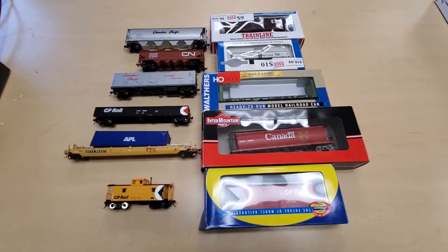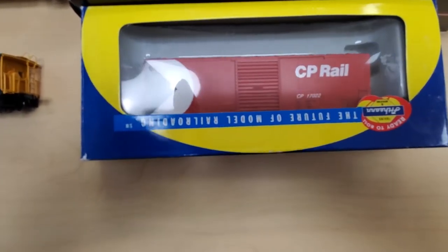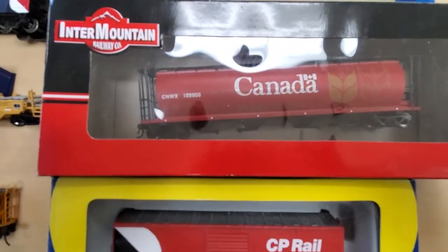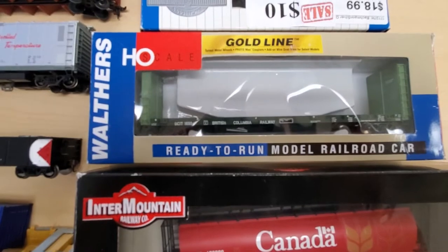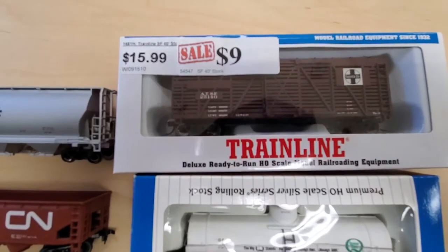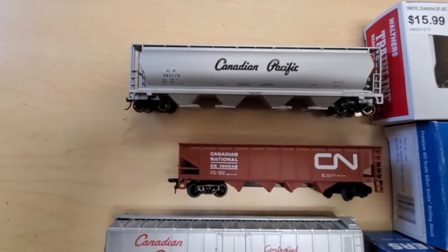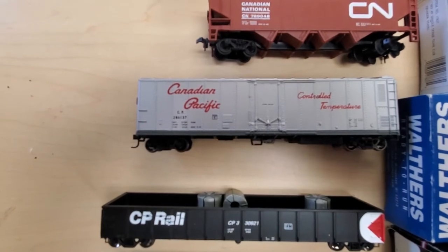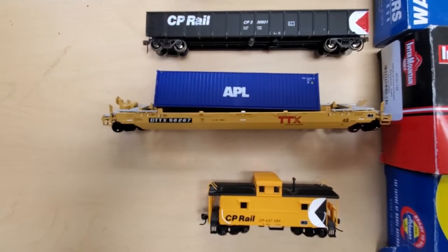I was able to pick up a number of different cars including this CP Rail box car, which is a Walthers Ready to Roll, this Canada grain car from Intermountain, again the BC Rail bulkhead flat car, this oil tanker, a cattle car or livestock car, a Canadian Pacific grain hopper, another hopper — CN Canadian Pacific — a Canadian Pacific box car, another CP Rail hopper, an intermodal unit, and a caboose.